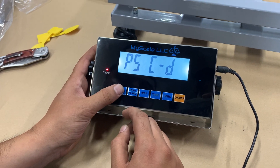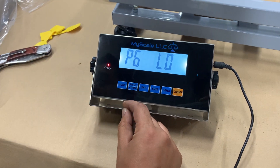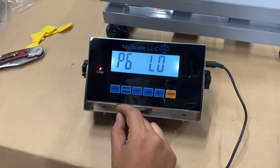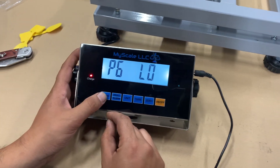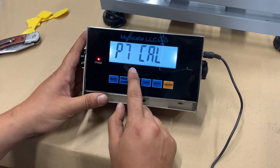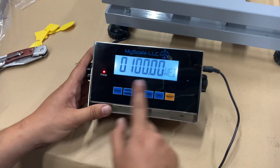The next step is P6, but you can actually skip P6 and go straight to P7. This is the step where you calibrate the scale.